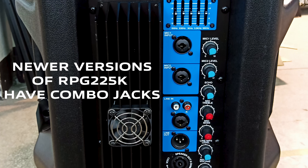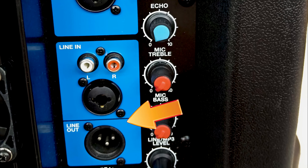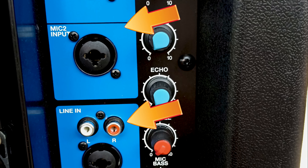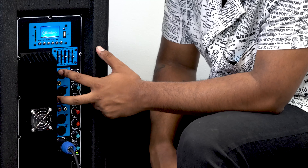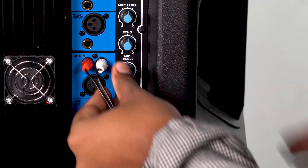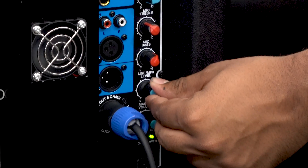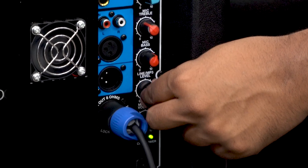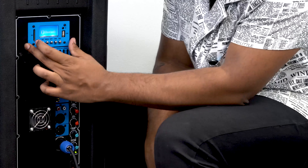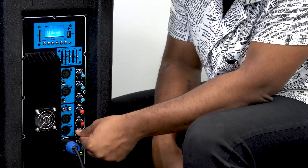Quick side note: the new versions of the RPG 225K have two combo jacks for both mic inputs. Right below the mic inputs we have our line input that accepts either RCA or XLR in, with a line level knob to control the volume. The Bluetooth module and the USB and SD card volume are also controlled from this same knob.